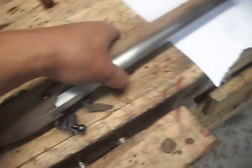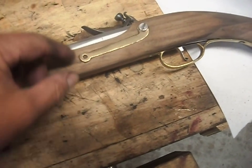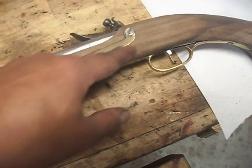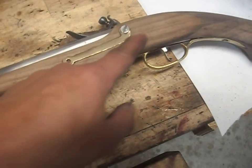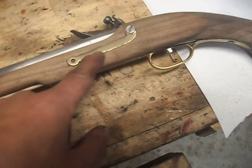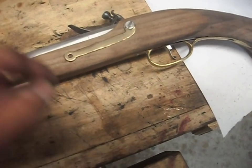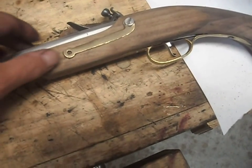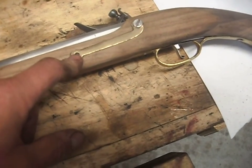I did the side plate. The original side plate was a really fancy thing and I didn't want to spend the time or the effort to inlet it. So I just cut it and modified it and made it into this. This was a lot easier to inlet and it's a simpler design, so it was easier to do.